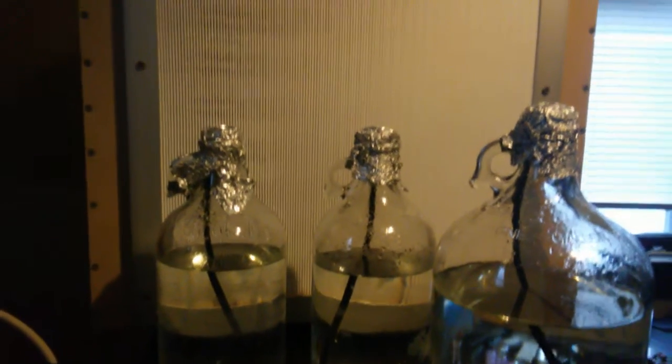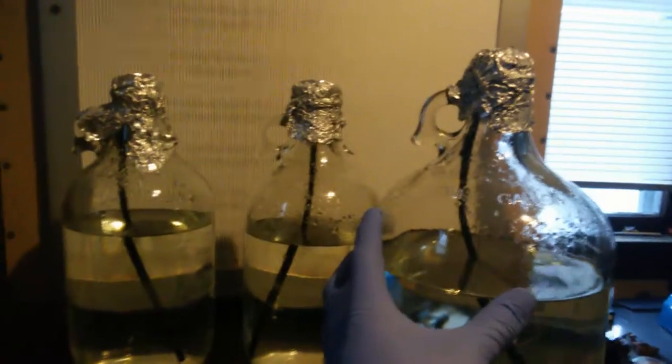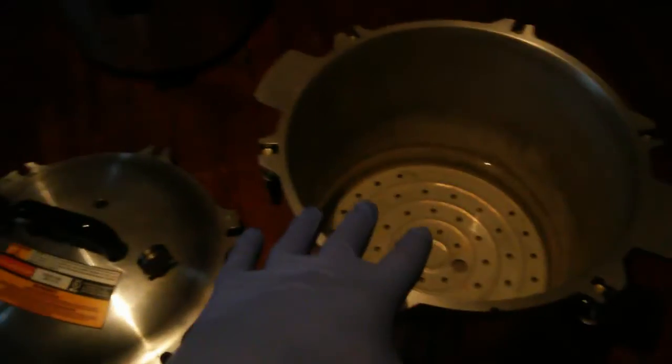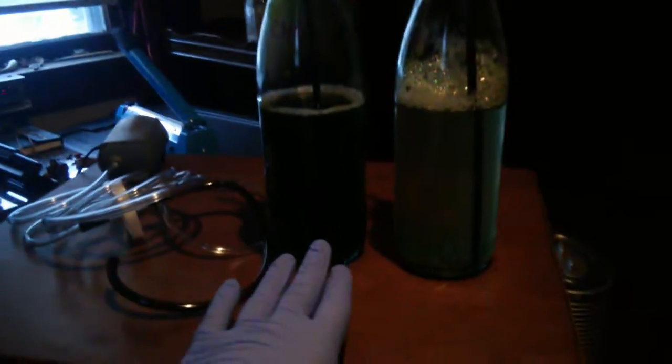We're here in the home lab in front of the flow hood with three photobioreactors: one one-gallon and two half-gallon units. They're not filled all the way but have nutrient solution in them. They just came out of the pressure sterilizer and cooled down overnight, so they're ready for inoculation.